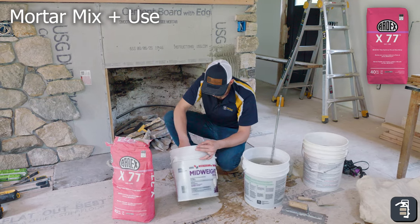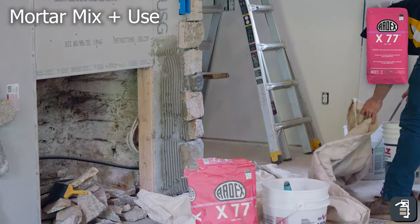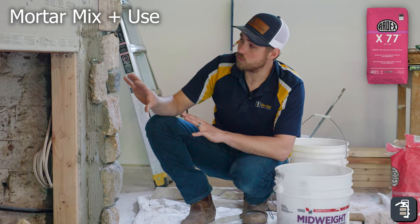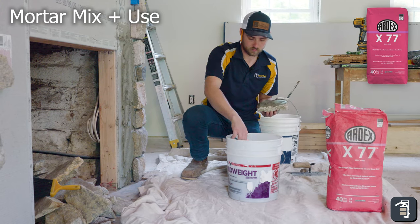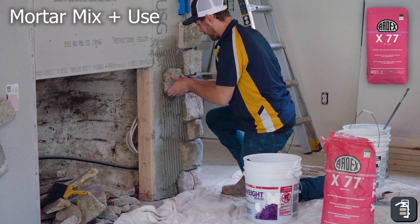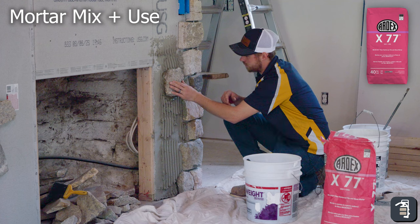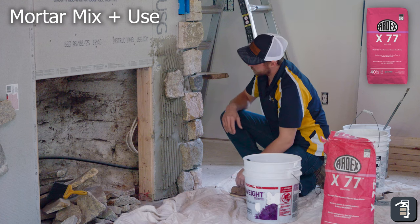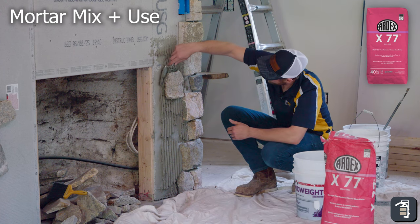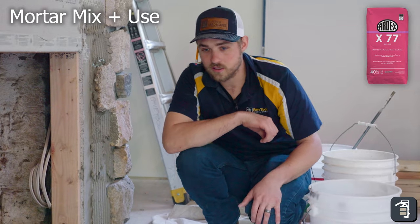Now we have our product mixed up to a pretty good consistency. I already put a scratch coat on and we are ready to go and stick some stone to it. With Ardex sticking to the wall, you don't get a ton of sag. I just stuck this stone on here and I'm getting about half an inch of sag, and then it's staying — it's set. I believe you have right around 20 minutes to half an hour to adjust the stone. Ardex is a great product — it allows you to stick stones right in the center without worrying about them falling off the wall.